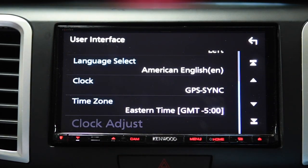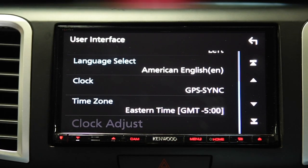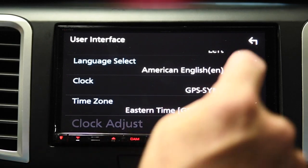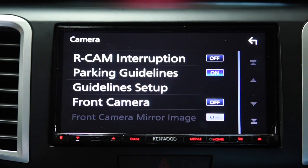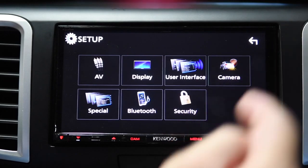It does have a GPS antenna even though this is not a navigation unit. It uses the GPS — well, it should for the compass, but we know that doesn't work yet. It does pull in a signal for the clock, so no need to adjust for daylight savings time. This unit also supports both a front and rear camera. I have neither set up at this point because I have a factory rear camera, but it will support two cameras.